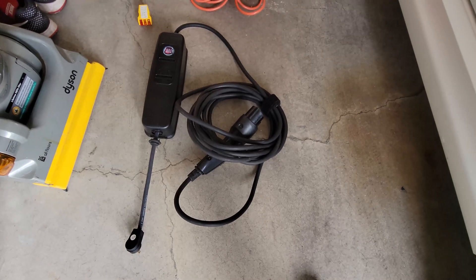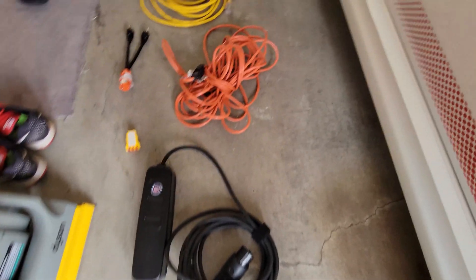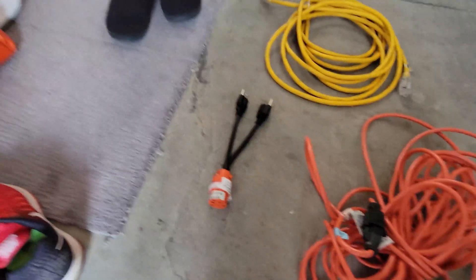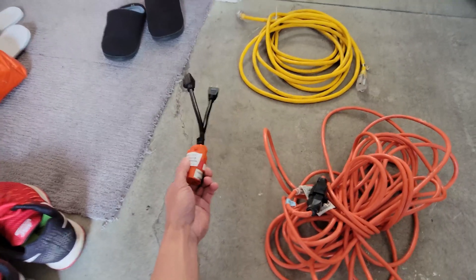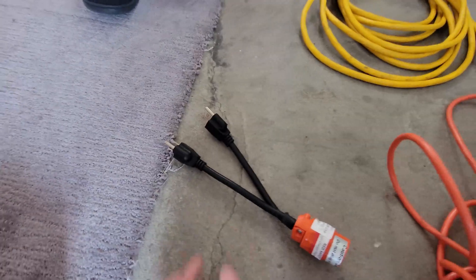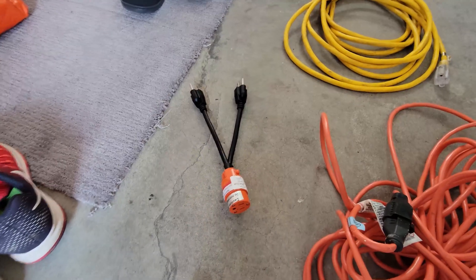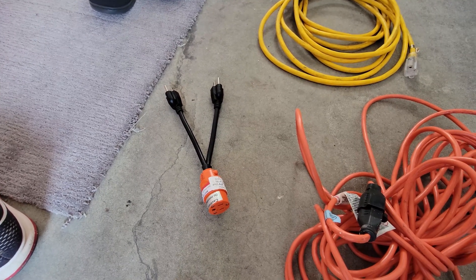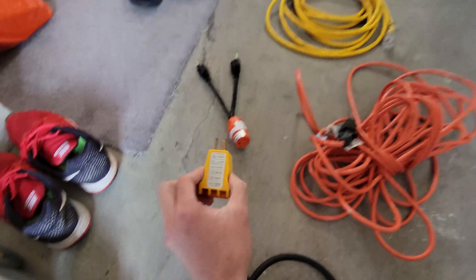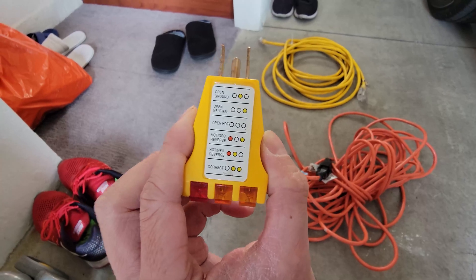The first thing you need is your stock charger — this one is the level one 120-volt charger — two extension cables, and the EV doubler device I'll be using to double the rate of charge by connecting these two extension cords to combine their charge for double the speed. Finally, a GFI tester, which came with the device, and you'll see in a moment why this is handy.